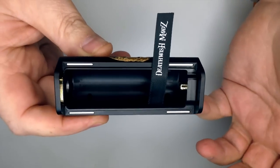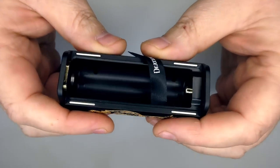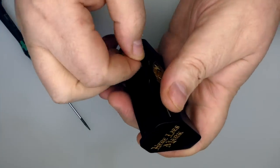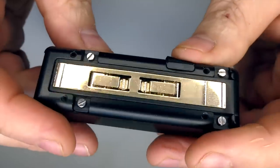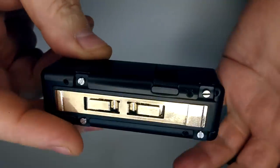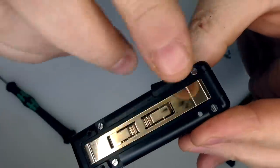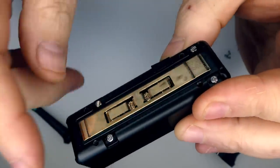It wouldn't be a mech review if I didn't take this to bits to see what's going on. There are four flat head screws in here. The sled comes out like that. We then have our firing bar on the back. As always with a mech, I'd strongly suggest you get used to taking things like this to bits — it will get dirty over time and you want to keep your contacts nice and clean.